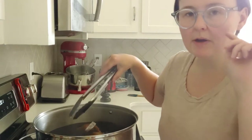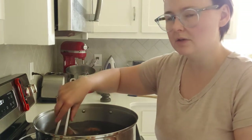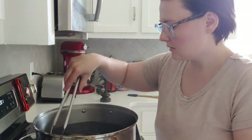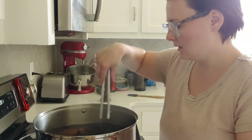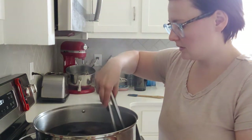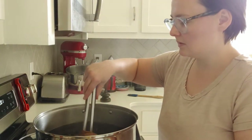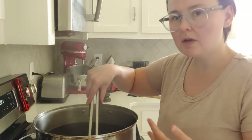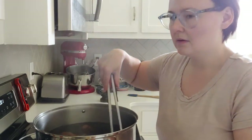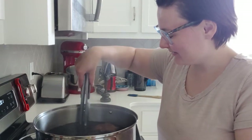I waited about five minutes, which should have been long enough, and I wasn't seeing really any change in her skin coloring. So I went ahead and doubled the recipe for the dye and just now put it in. I know you might have to adjust the recipes a little bit, because I think they're designed with fabric in mind and not necessarily doll parts. So I might have to tweak it a little bit.